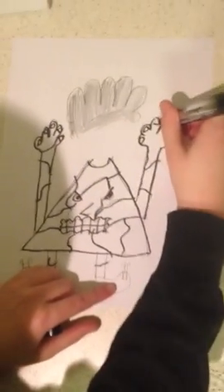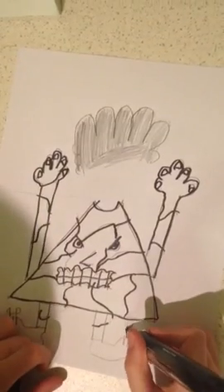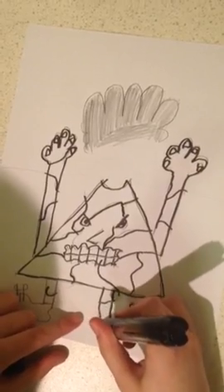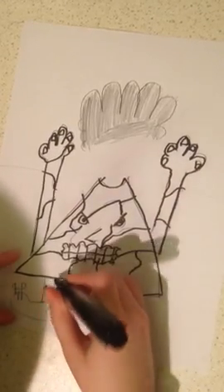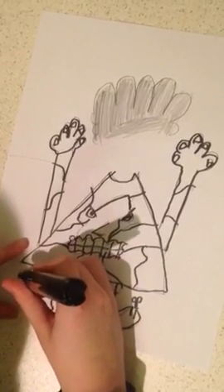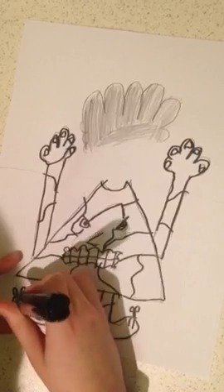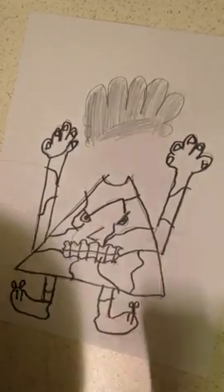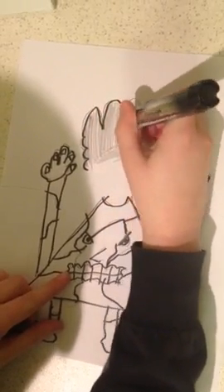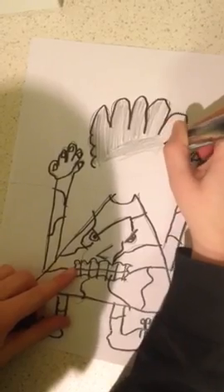Another art channel like this that I'd love to recommend for anyone who enjoys these is Art4KidzHub. They even have their own website — it's a guy named Rob and he has three kids, and they all do drawings with him. You're supposed to follow his drawings and it's very good, and works even better than this one. So if you enjoyed this and want to do even more advanced projects, check out Art4KidzHub.